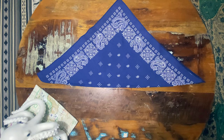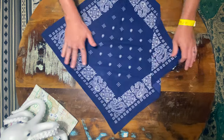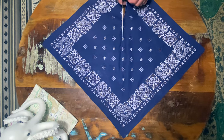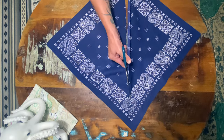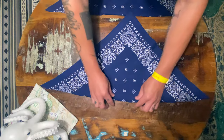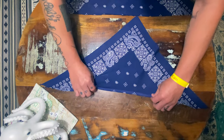Hey guys, so if you've chosen to wear a bandana as a face covering, there's one idea I had for trying to get two bandanas out of one. It's just super simple. Cut your bandana right in half. I have some previous videos about doing a little fold where the bandana meets the bridge of your nose.